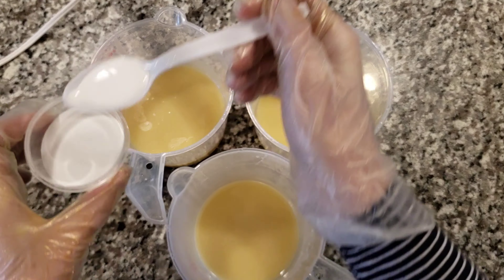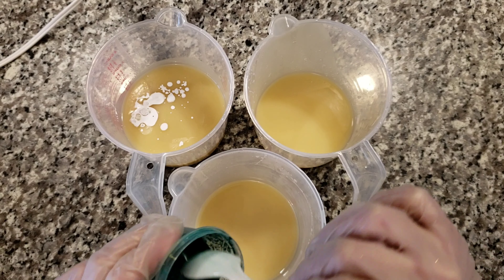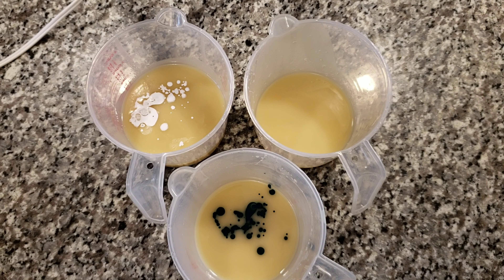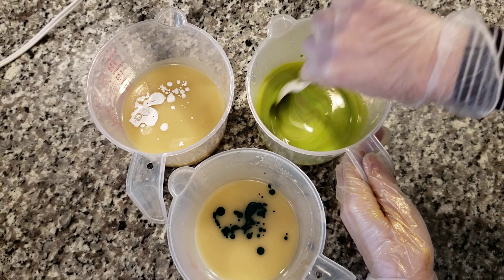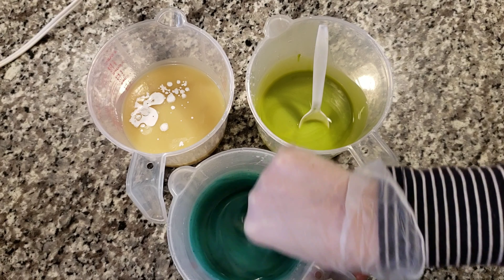My first layer only took about five minutes to set up, so I took my other three cups and colored one with Titanium Dioxide, one with Hydrated Chromium Green, and the other one with New Leaf Mica. I mixed those in well, added in my fragrance oil, and then did an in-the-pot style swirl to pour into my mold.